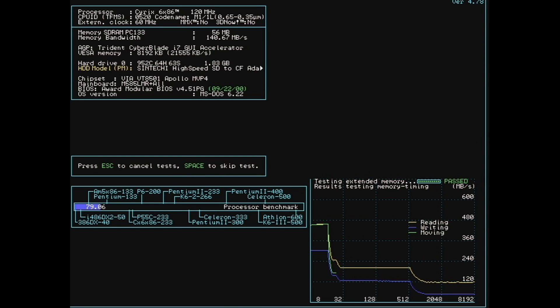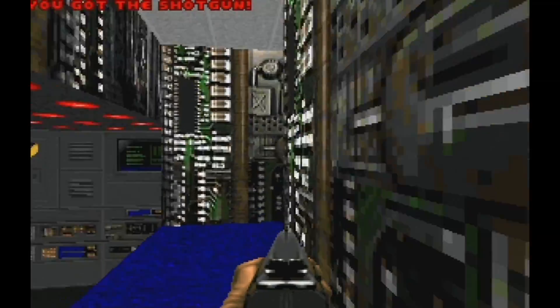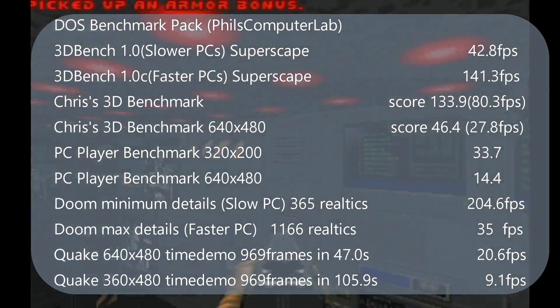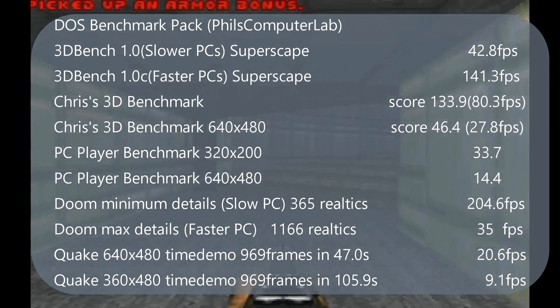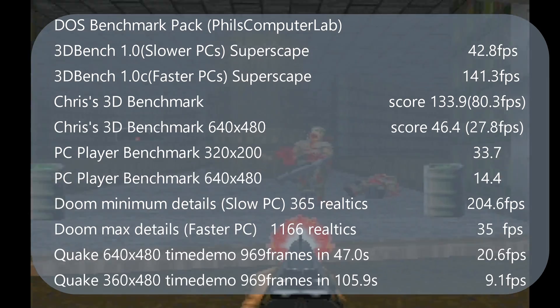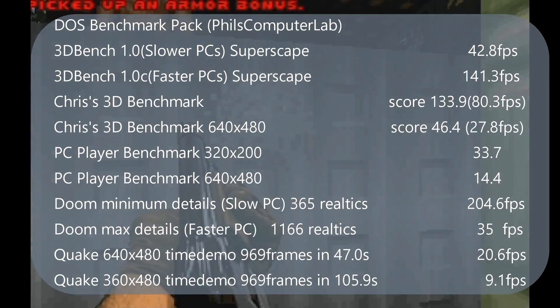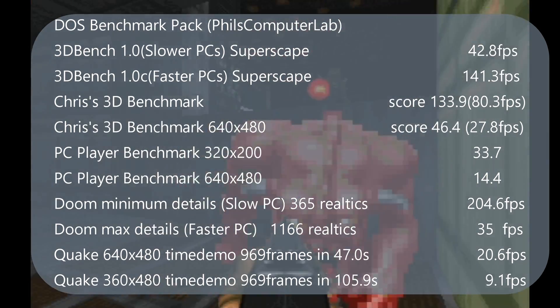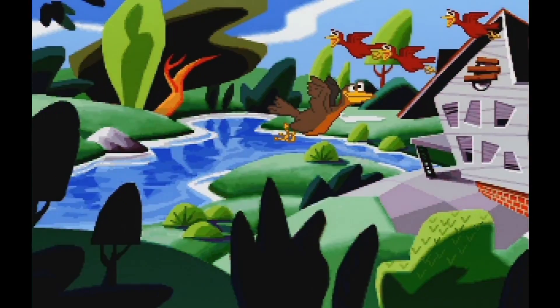It is obvious that we can't continue like this, so I decided to move to DOS. After running Phil's Computer Lab tests from the DOS benchmark pack, it feels just like home for this CPU — maybe except for Quake. Day of the Tentacle sounds great.